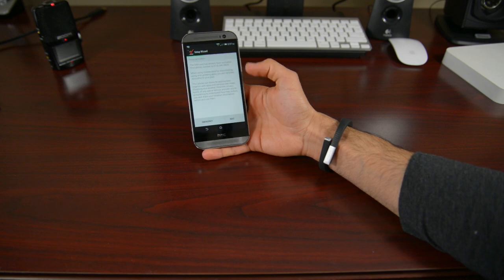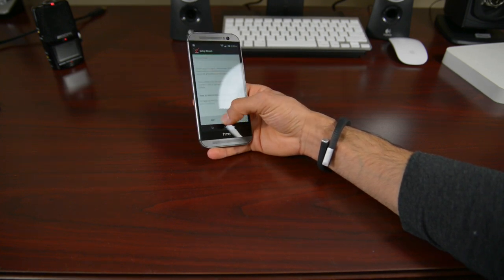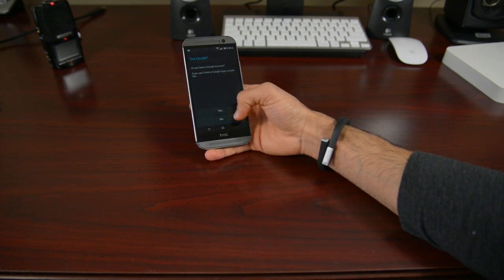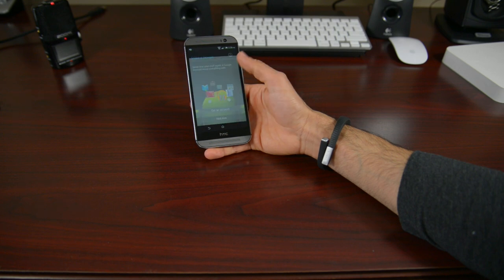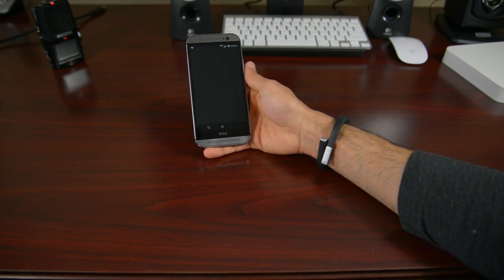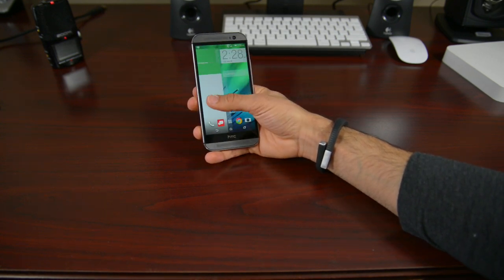Let's go ahead and go through the setup — we have the activation stuff and we'll set all this later. I'll skip through the setup here. And boom! There we are — oh, this is BlinkFeed. So it takes you to BlinkFeed right from the get-go.